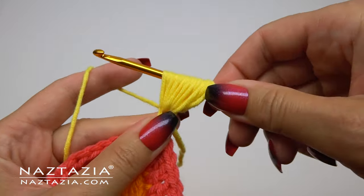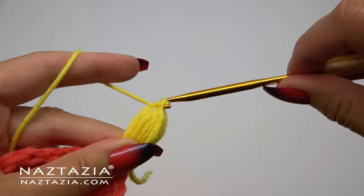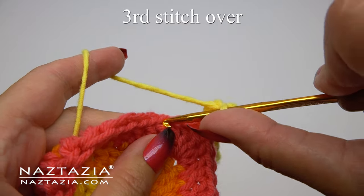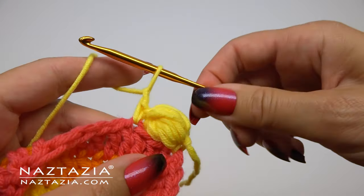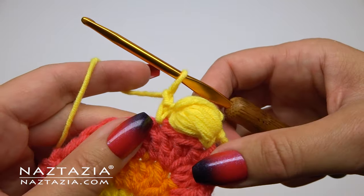Once you have finished the seven loops, make a yarn over and draw through all of them on the hook. Then rather quickly make a chain one to hold everything in place. Next, count over three stitches and in that third stitch make a single crochet stitch, which secures the top of the puff stitch to the edging. Follow that single crochet immediately with a chain one.